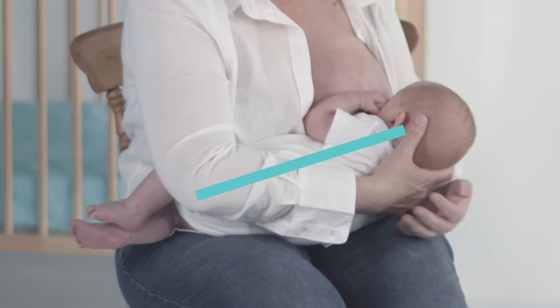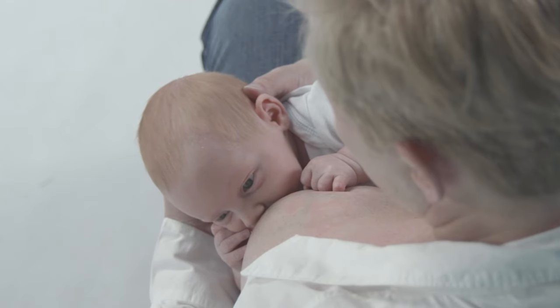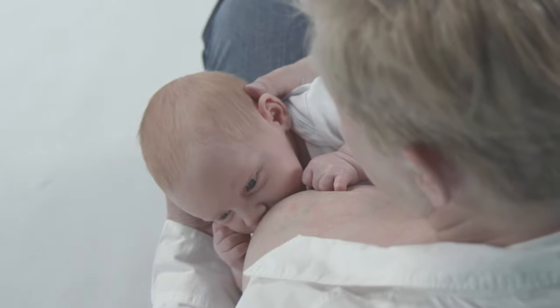Bring your baby up to your breast so her top lip and nose are in front of your nipple. Use your forearm to hug her to you from shoulder to bottom. Her chin will press into your breast and her head will tilt for a good latch.